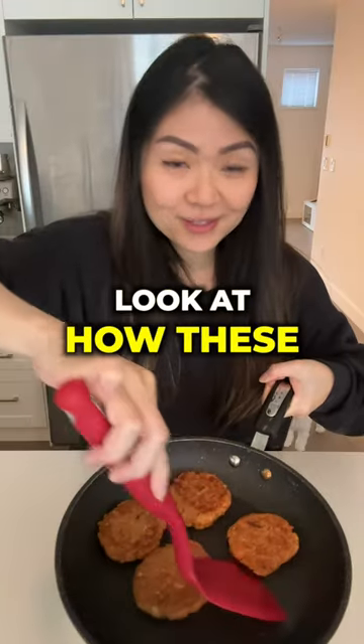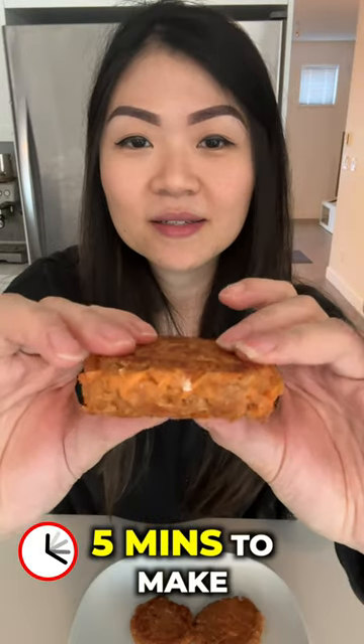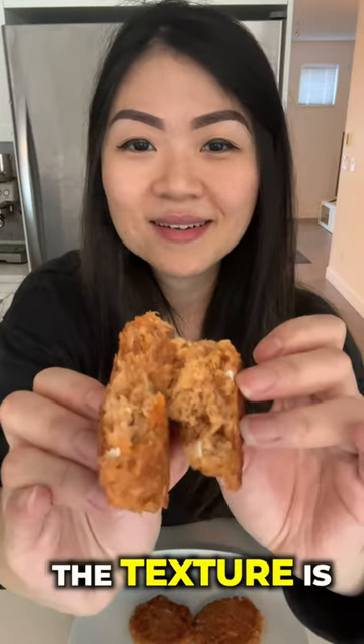Ready to serve. Look at how these came out — they don't fall apart at all. Really simple lunch. Took less than five minutes to make. The texture is just like the real thing.